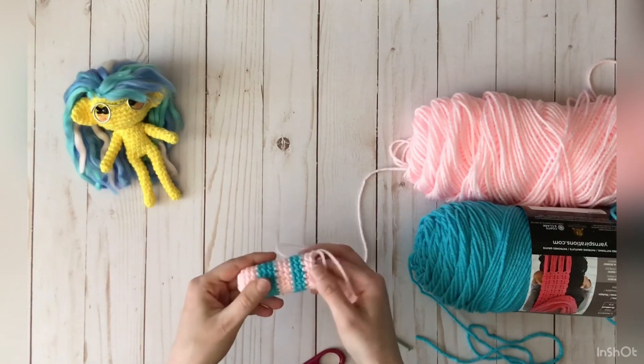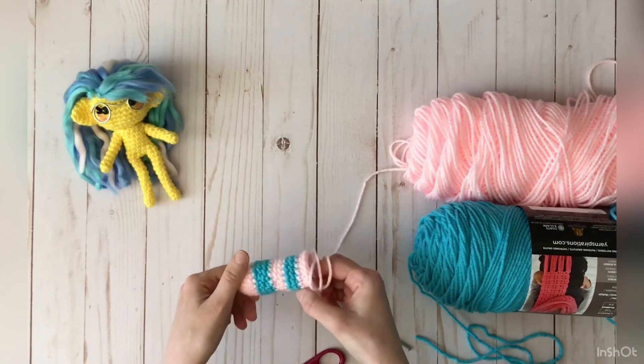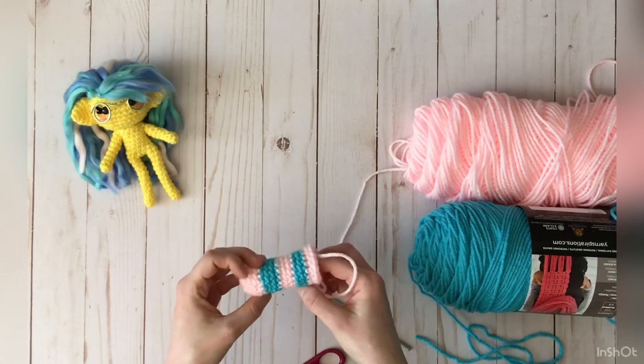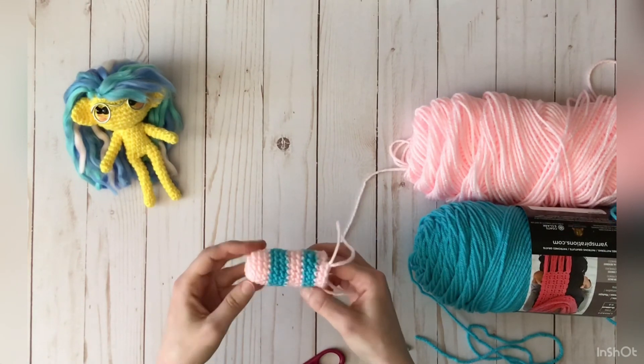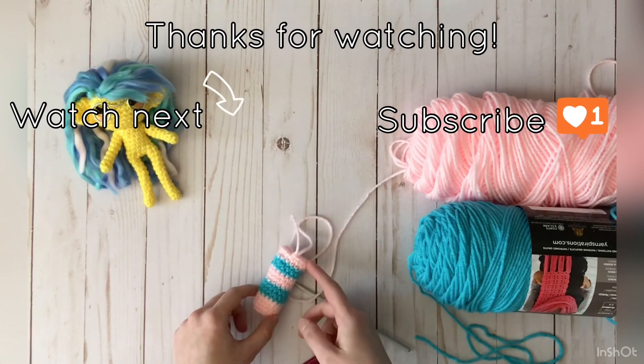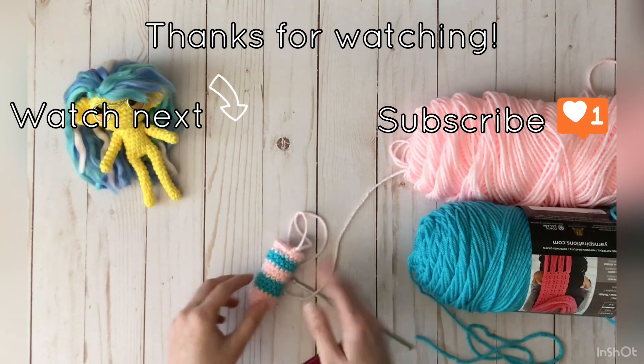As you can see, it does get you a pretty clean line doing it this way. There are so many different ways you can color change, but after trying out a whole bunch of different ways, this is what I find works the best for me. That's all I have for this one — thank you so much for watching, don't forget to like and subscribe, and I'll see you in the next one, bye!